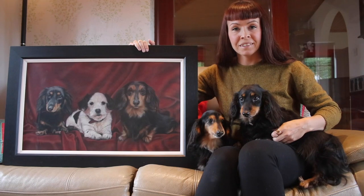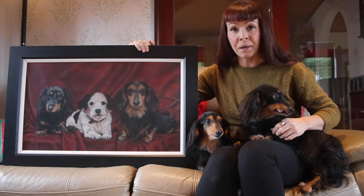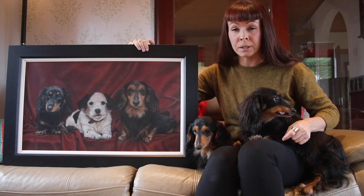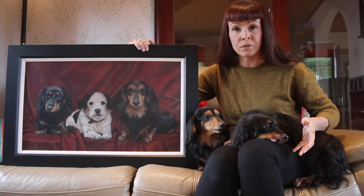Hi everyone and welcome to my channel and to this video where I'm going to share with you some of my favourite methods for framing your pastel artwork. It's so important to finish your work off with a good frame and protect it for life. I'm going to talk you through some of my favourite methods of framing and discuss the pros and cons of each one.